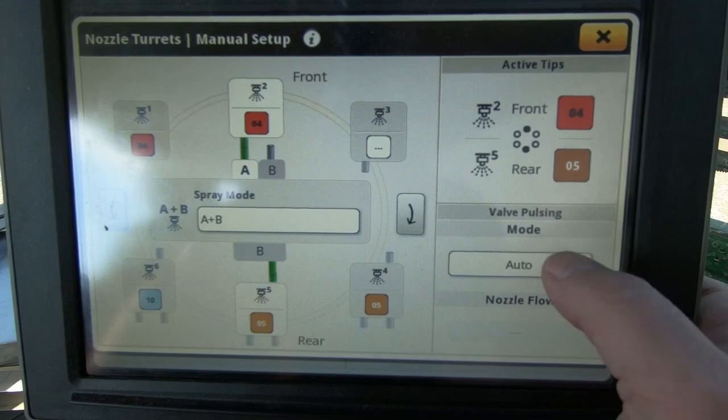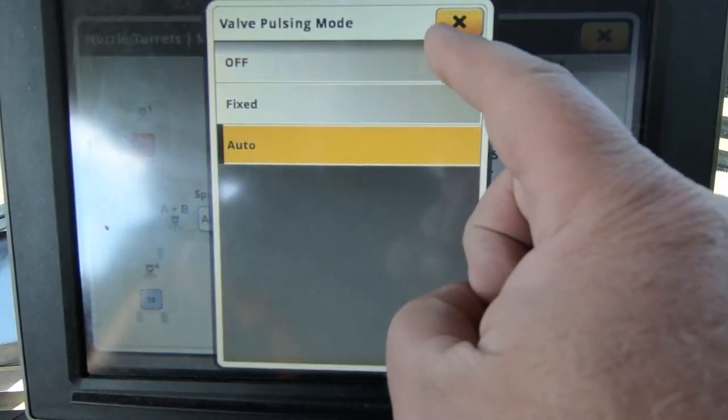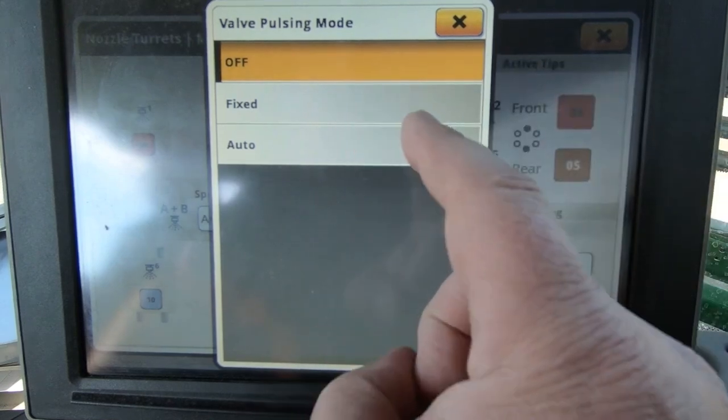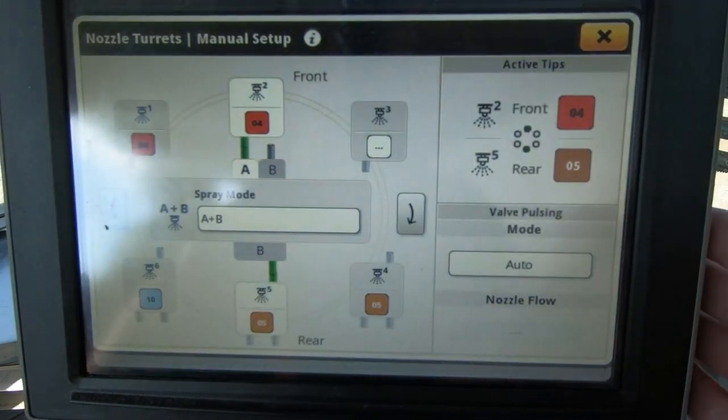Then you go into your valve pulsing mode. If you shut that off in the off position you are now conventional. If you go back to your valve pulsing and turn it to auto, you're now pulsing out of whichever nozzle you have selected.